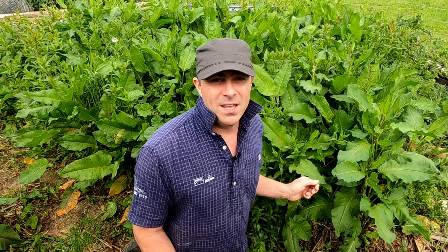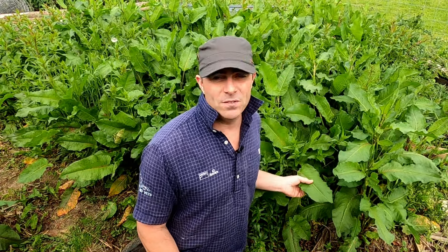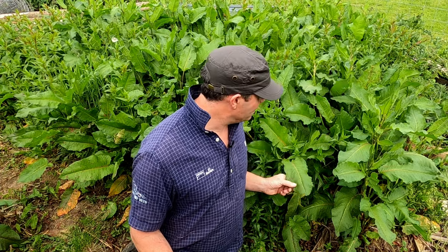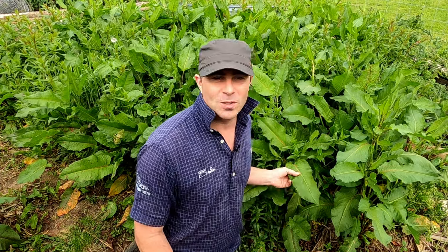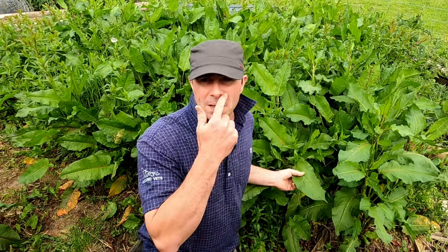Today we're going to have a look at this plant here, the dock or dock leaf. In this case it's the broadleaf dock, and actually a colleague of mine — her daughter Emily — was desperate to find out some more information about docks because it's very common, we all recognize it, but I'm not sure how much we actually know about it.